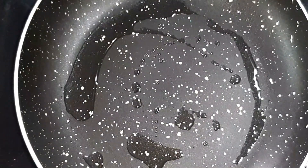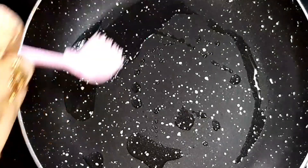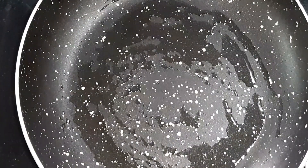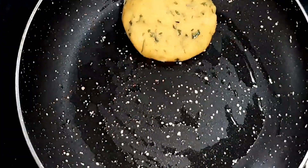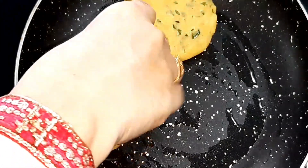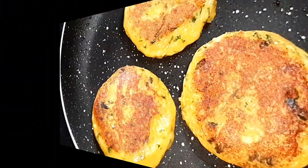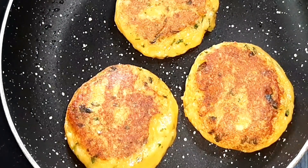In a pan, 1 tablespoon of oil लिया है. टिक्की डालेंगे. अच्छा golden color आने तक fry करेंगे.